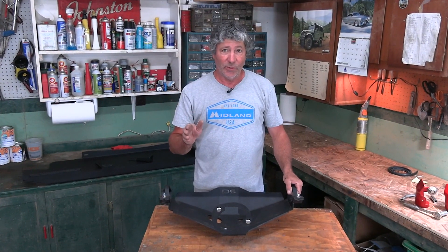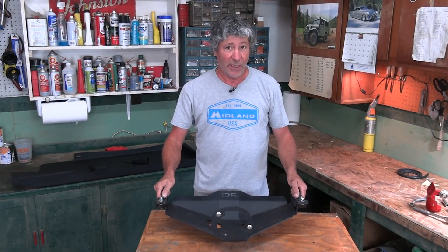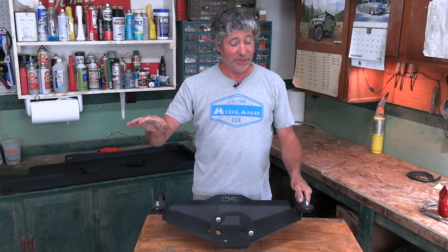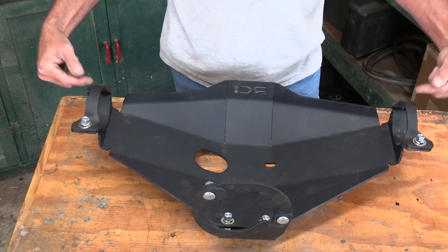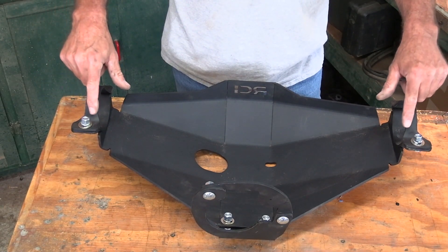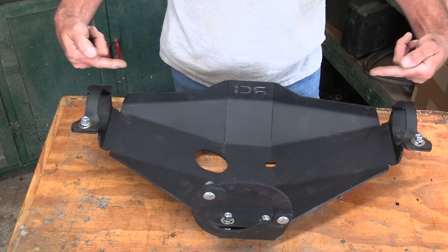I'm going to run through here at the bench how these brackets go on, because once we get underneath there it's going to be a little tougher to see. For the brackets that go up over the diff to hold it on, you want this offset towards the center of the diff.